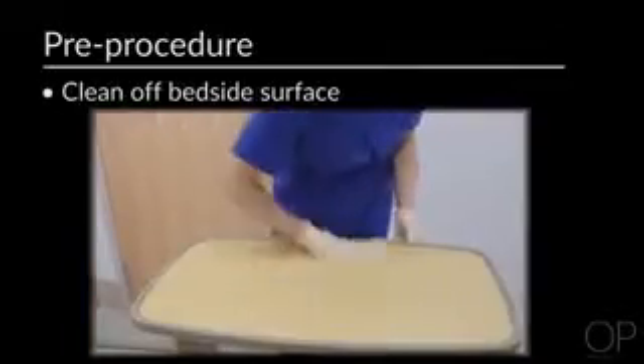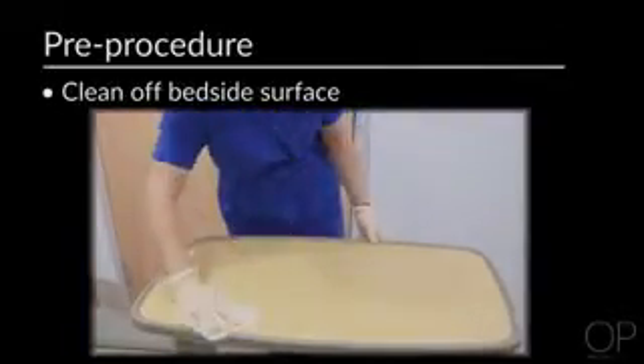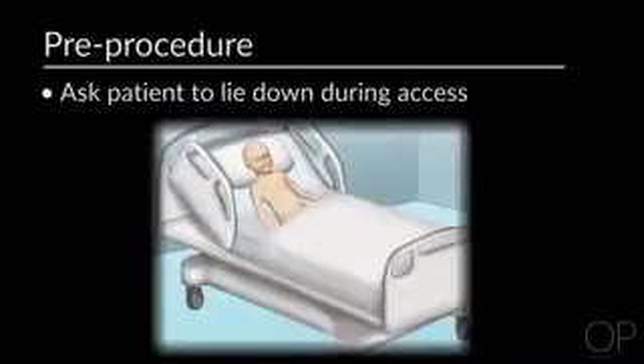Clean off the bedside surface you'll be working on to prevent the spread of infection. You may want to ask your patient to lie down during the access as this makes it easier to stabilize the port. However, some patients may choose to sit up during the access.